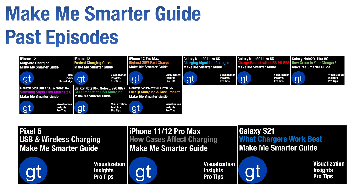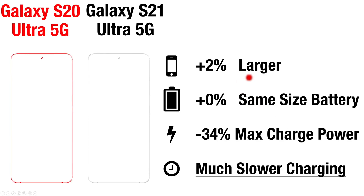In this video, we focus specifically on the Galaxy S21, but definitely check out our earlier episodes if you have interest in these other models. We'll do all our testing on the Galaxy S21 Ultra 5G and compare it with the previous version, the S20 Ultra 5G.